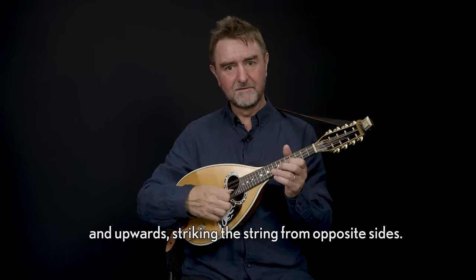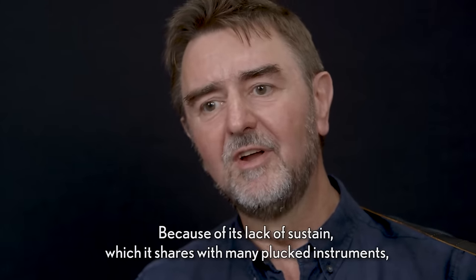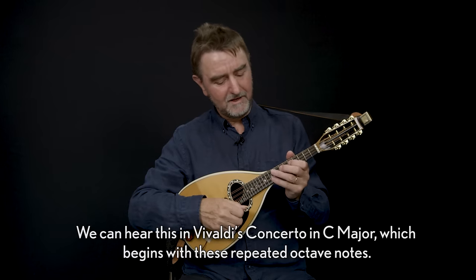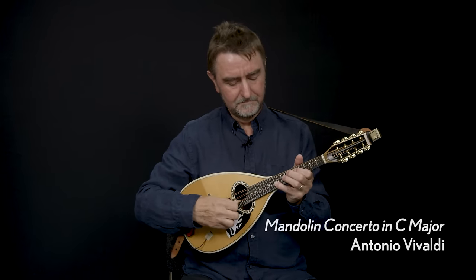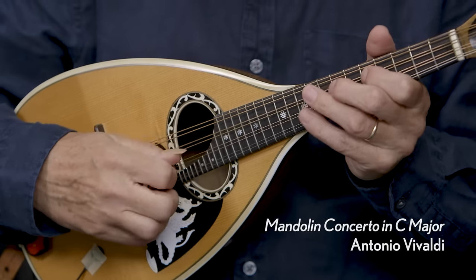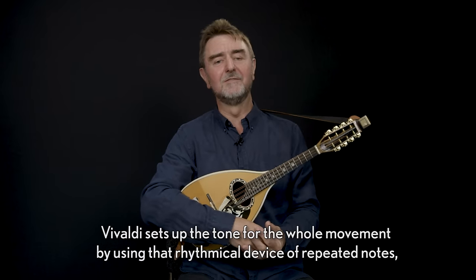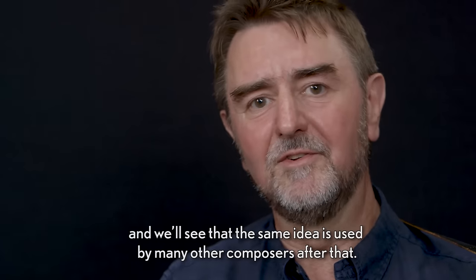Because of its lack of sustain, which it shares with many plucked instruments, a common device used by composers was to repeat the notes, usually in a very measured rhythmical way. We can hear this in Vivaldi's concerto in C major which begins with these repeated octave notes. Vivaldi sets up the tone for the whole movement by using that rhythmical device of repeated notes, and we'll see that the same idea is used by many other composers after that.